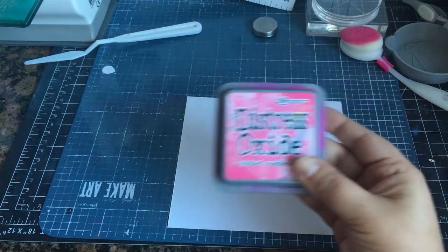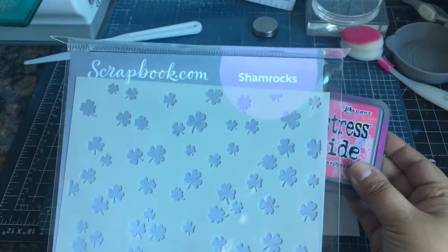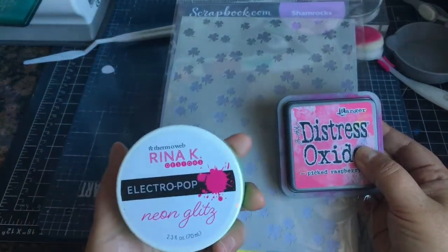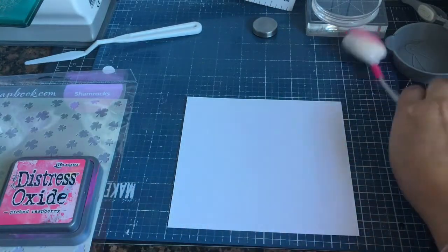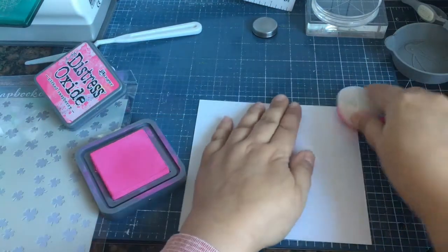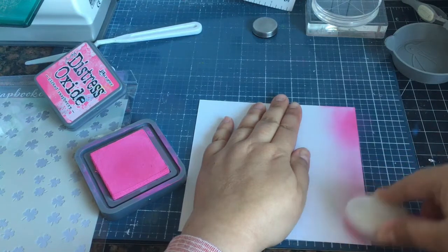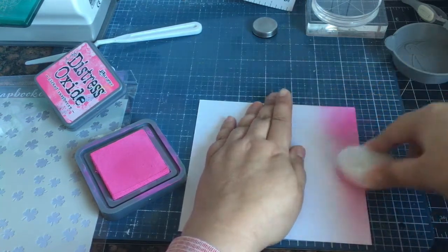Hi everyone, welcome back to my channel. I thought I would do a voiceover today. We're going to be doing some ink blending using a shamrock stencil from scrapbook.com. I have distress oxide ink in Picked Raspberry and I'm just using my Cottontail blending brush, and I'm going to ink blend this whole panel with just this color.